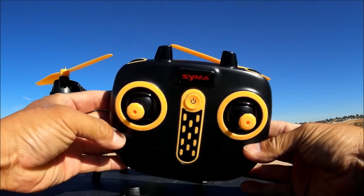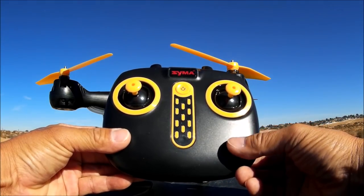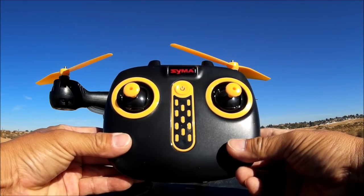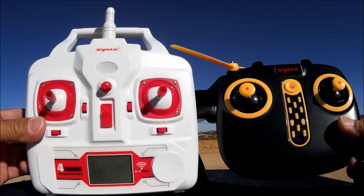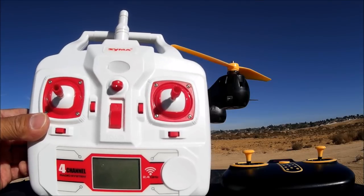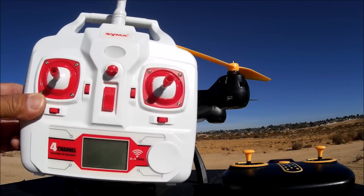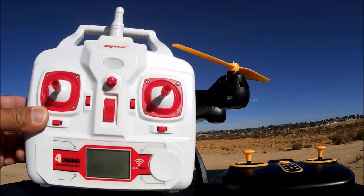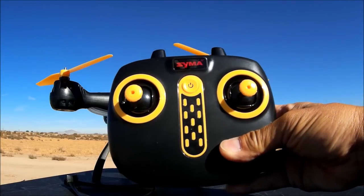Now let's look at the remote control — looking nice with the black and gold theme. From experience with the SYMA X8 SC, this remote control does not have great distance, only about 100 meters, so you don't want to go too far. The good news is this model binds to the older transmitters — I have the X8 HG remote control here, which also has altitude hold, and it will bind to this quadcopter giving about 400 meters distance. You can get that remote separately for about ten dollars.